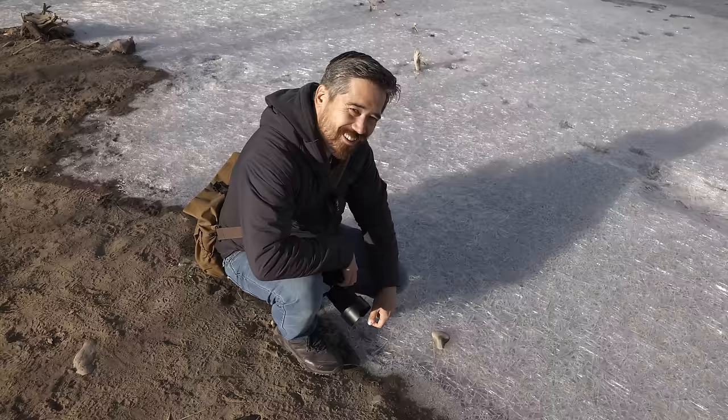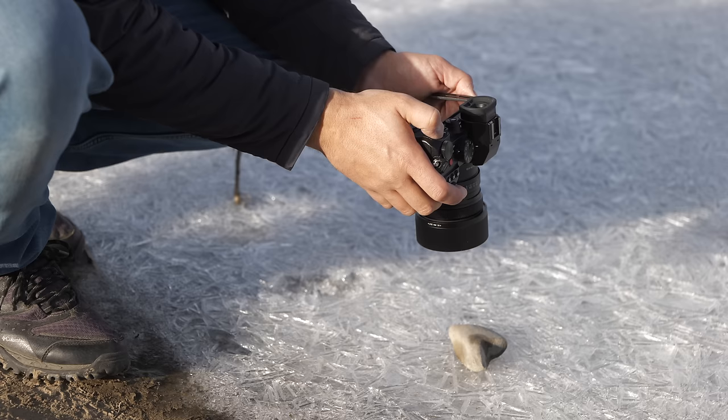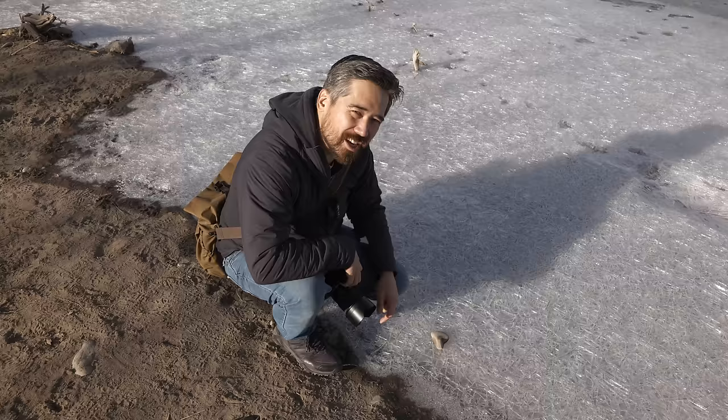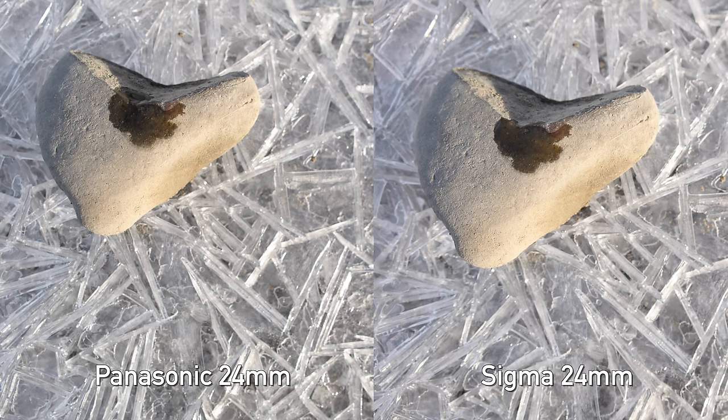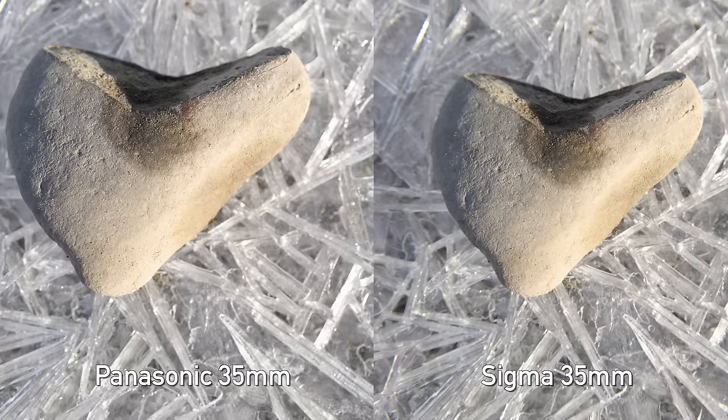Now for our macro comparison with a little heart-shaped rock — our love letter to our viewers. Starting with 24mm: both the Panasonic and Sigma have basically the same minimum subject-to-flange distance at 0.24 meters, though the Sigma gets us just a little bit closer with slightly better magnification. At 35mm it's more clear-cut: the Sigma's minimum focusing distance is 0.27 meters, while the Panasonic's is 0.24 meters. So the Panasonic can physically get closer and has better magnification — the 35mm Panasonic does a slightly better job for close-ups.